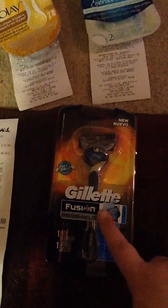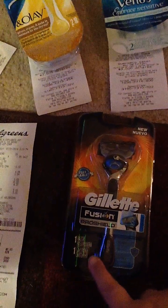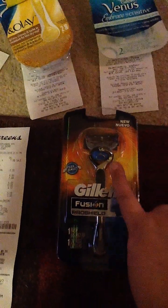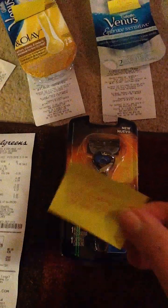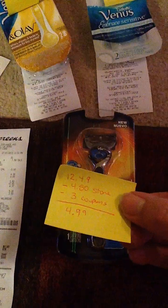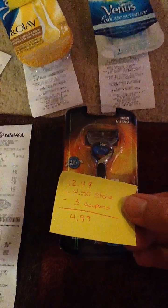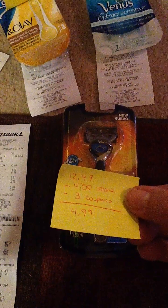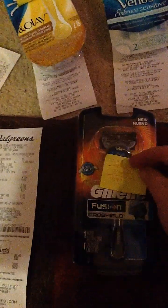The next razor I got is the Gillette Fusion Pro Shield. It comes with one razor and one cartridge. This is the blue one and it has the Flex Ball. It's normally $12.49, minus the $4.50 in-store rewards, minus the $3 coupon from the circular printed from coupons.com, bringing it down to $4.99.